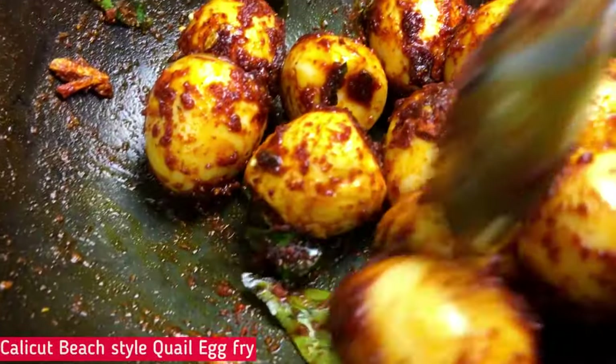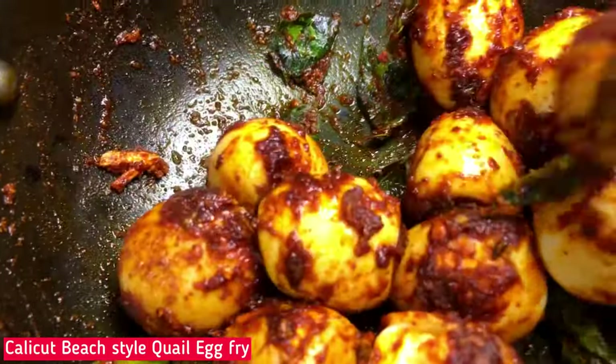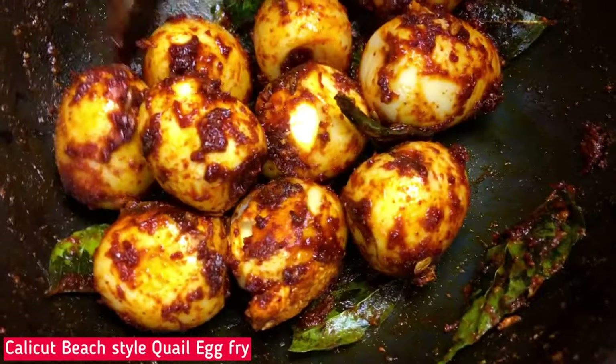Hi Dears, today is our special request for this recipe for Koli Kodu Beachside. This recipe is called Wine Art.